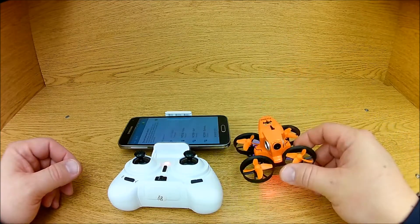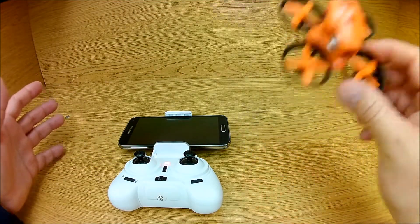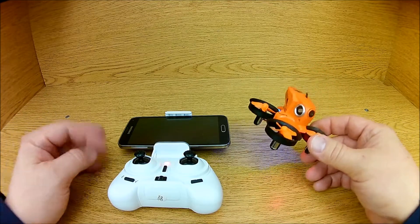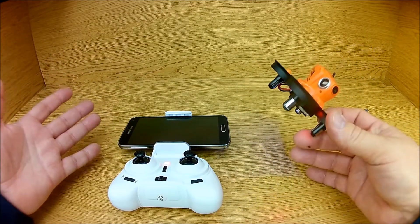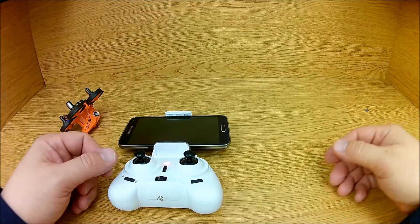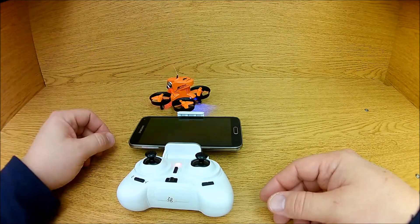No camera, highly disappointing. Small controller, crappy phone mount — I can live with that. Maybe if I put my iPhone 5c on here, but I don't want to use my decommissioned iPhone 5c, and not everybody has those options. I think Android is becoming more popular — it's the easy choice. The app installed fine, it just doesn't work with this thing.